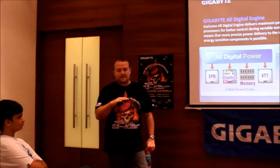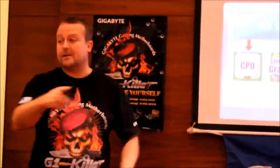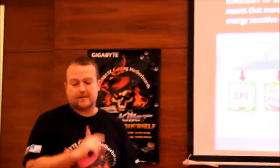There are only two companies who make digital PWMs: IR, who bought CHIL so CHIL and IR are together, and Volterra — that's the one EVGA uses. We decided to go with IR because it's more flexible, and the IR components, like the MOSFETs and everything else, run very, very cool.